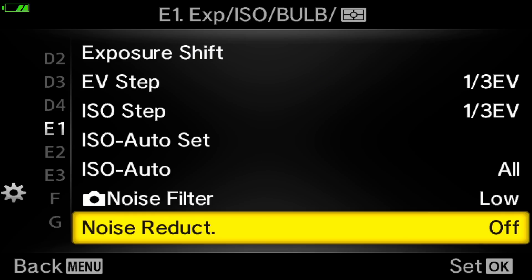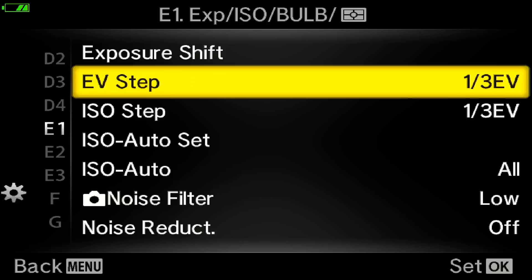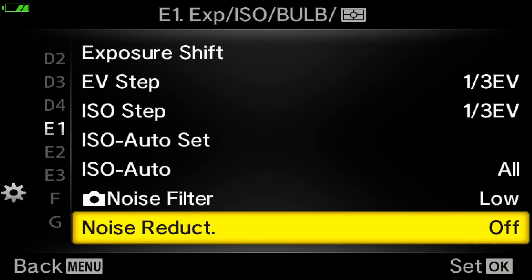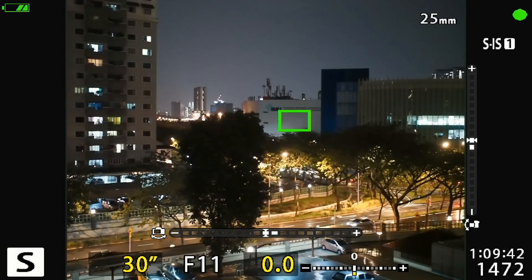This process happens at the RAW level — even before the camera saves the image as RAW. If you do long exposure photography, it is important to use dark frame subtraction, or noise reduction. To find the noise reduction setting, go to menu under the gear — same location as noise filter — go to E1. Inside E1, you should see both the noise filter and noise reduction together. Inside noise reduction, you have three options: off, on, and auto. For now, I'm going to turn this off to see what happens without hot pixel reduction. Two seconds self-timer — the camera is taking a 30-second long exposure.